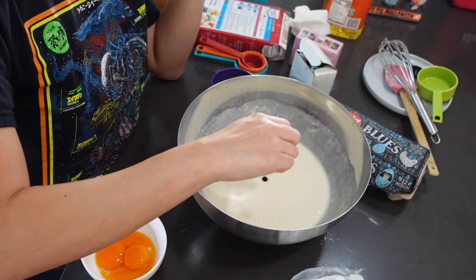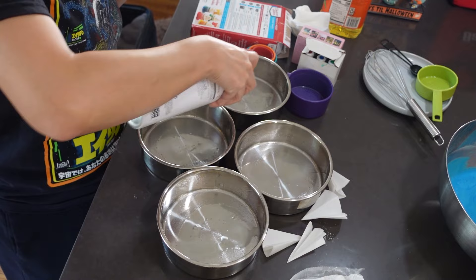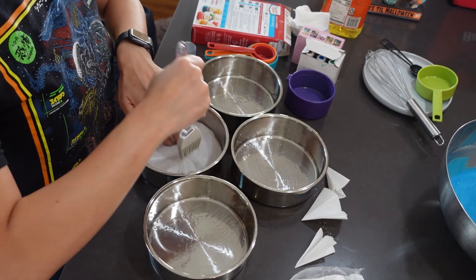For the inside I decided to just go with blue — I didn't think she needed any crazy different colors inside. I just wanted to match the color of her dress. I prepped four bake pans but it turns out I only needed three, so I ended up just washing that fourth one.